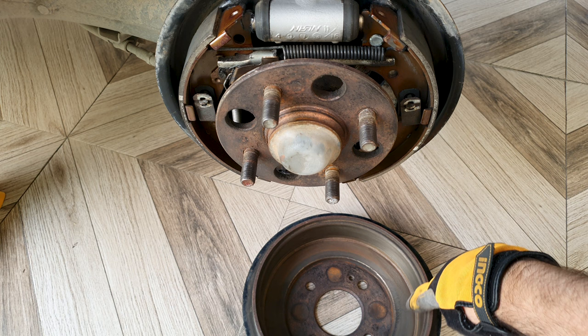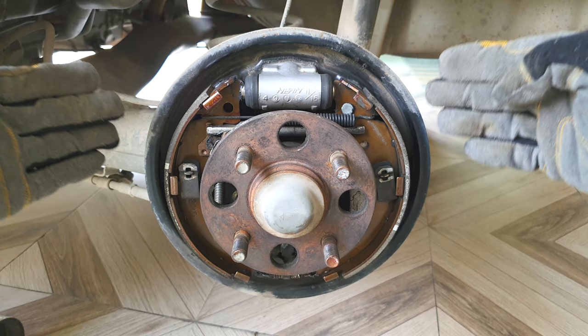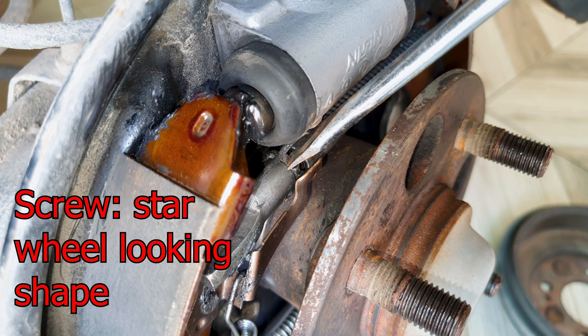At the start, braking may not be optimal until the pad material transfers over to the drum and creates a layer — then braking will be better. There's an adjustment mechanism here where I will adjust and lessen the gap between the brake shoe and the drum.